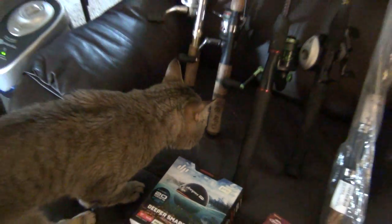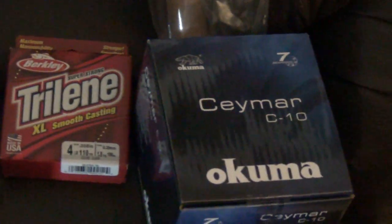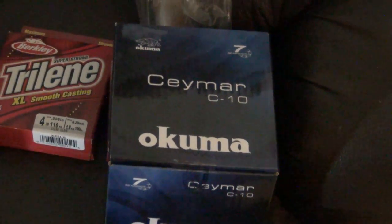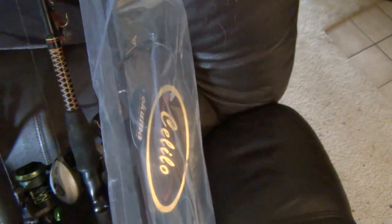I'm going to put a little four pound Trilene on there. I got an Okuma little reel, a C10. And then I got an Okuma rod — this is my first Okuma rod. It's called the Okuma Cellio. It's four feet six inches and it's ultralight.